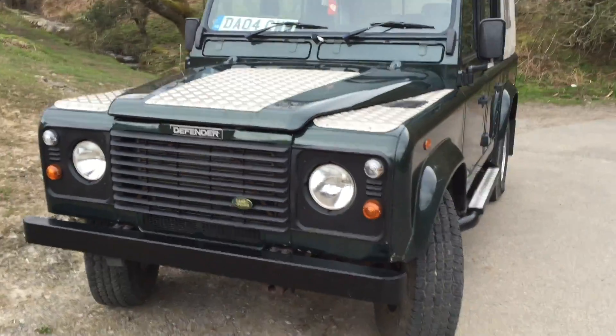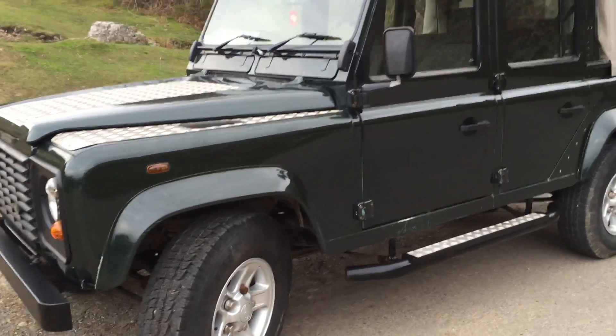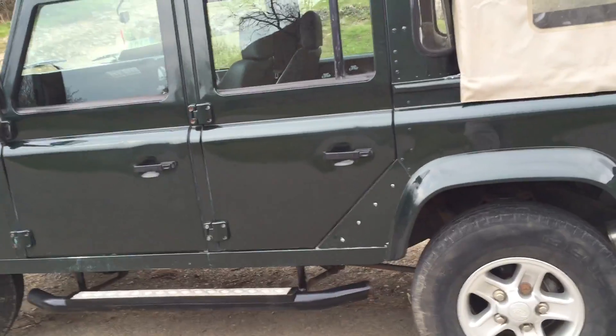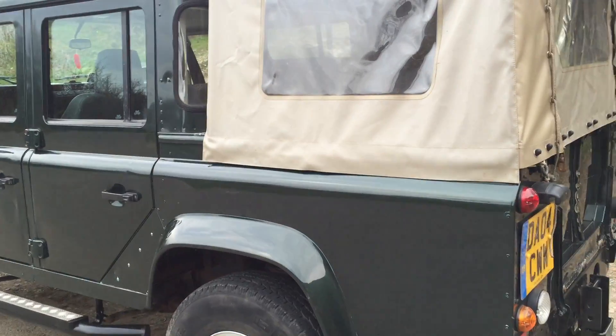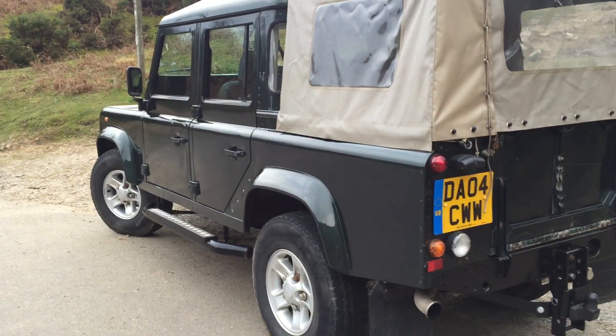The last owner owned it for 11 years until recently. It's not been an off-road vehicle. There are no added modifications or upgrades on it at all. It's the genuine original County spec with front electric windows, checkered seats, and it's got the canvas back. There is also an Ivor Williams canopy to go with the vehicle.